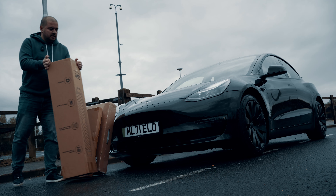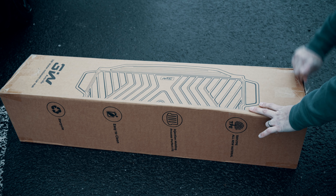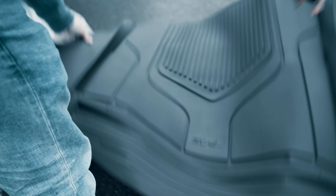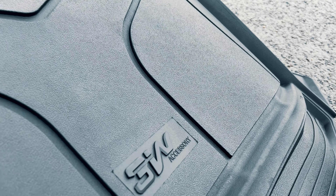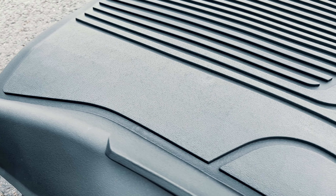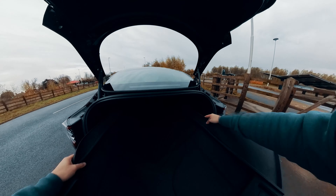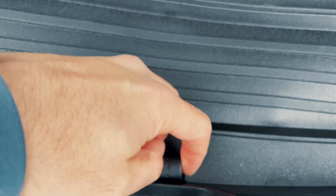Let's start with the biggest box — the boot or trunk mat. This manufacturer uses TP material from the Swedish Hexpol brand, which is also Volvo's preferred supplier for raw materials. Fun fact: this material was originally used to make baby pacifiers, so it's not only really strong but also healthy and environmentally friendly. You can see from installing it how precise the fit is — Tesla fans use 3D laser scanning to make the mold, so the fit is incredibly snug. There's even a little gap for the leather pull that releases the underfloor storage. Really nice.